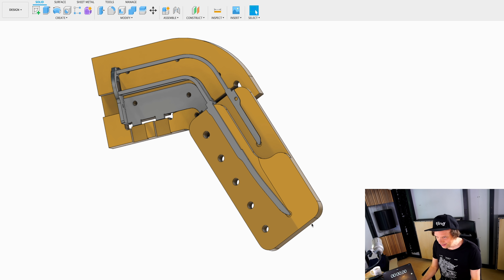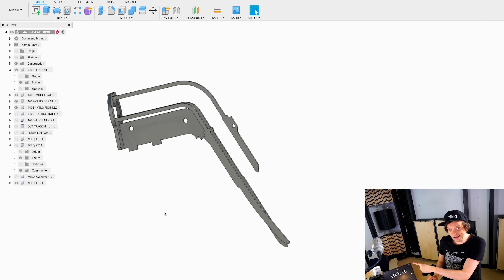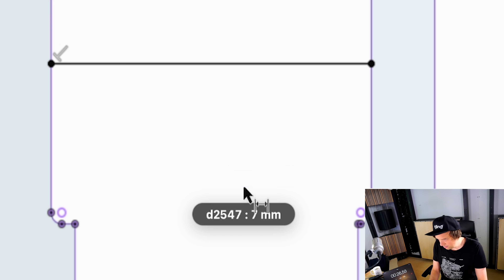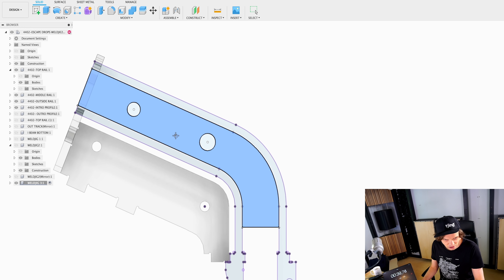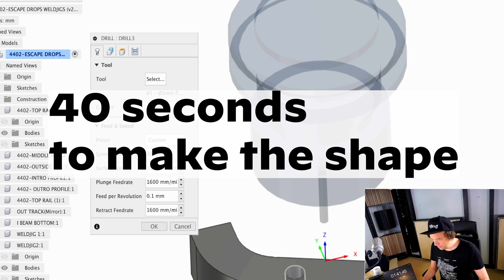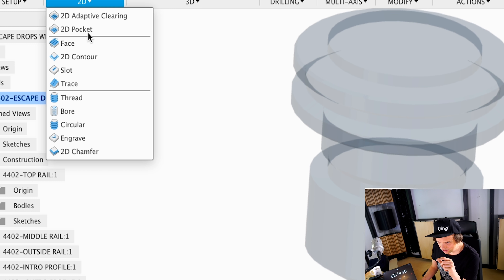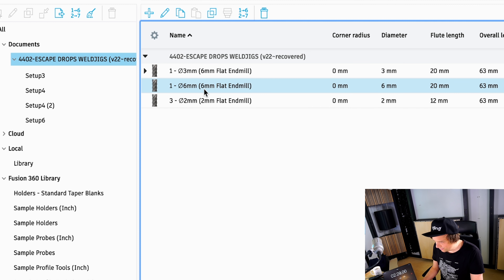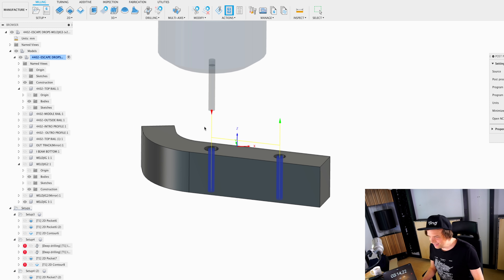These are the two old jigs. Let's hide those and start a timer — when the toolpaths are on a USB stick, I'll stop the timer. Create sketch, project the geometry I need, 10 millimeter, throw two random holes in because I don't want to use tabs. I have my shape, let's go over to manufacture. I'm choosing a drilling operation with a pecking depth. Now making a 2D contour using a six millimeter flat end mill. Hit OK, ignore safety warning.